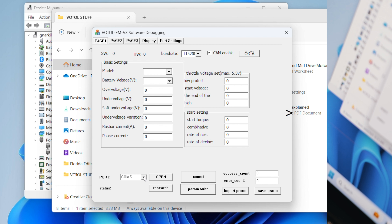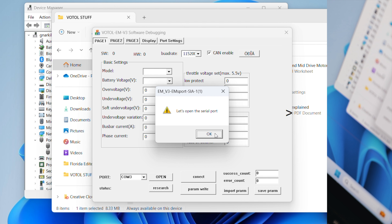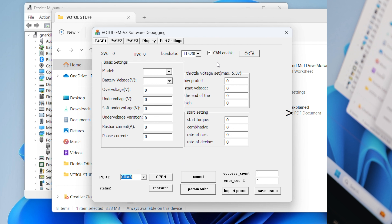Open this up and this is where I was having trouble. It defaults to port 5 and I was unable to drag this down. For some reason on all my other ones I was unable to drag the dropdown down. But I saw somewhere that you can just type in here and change it — that's how you do it. Just type and change it to COM3 or whatever port yours is at. Make sure CAN is enabled, press open, and then press connect. This will take a couple seconds and there you see it populated everything.